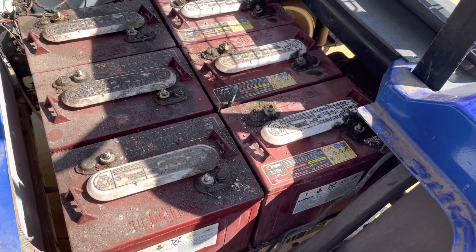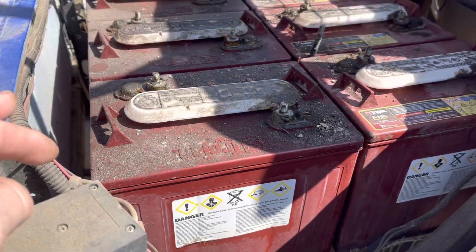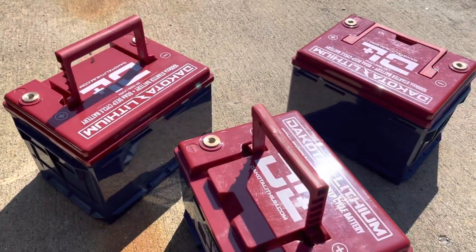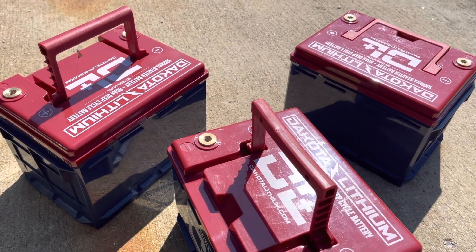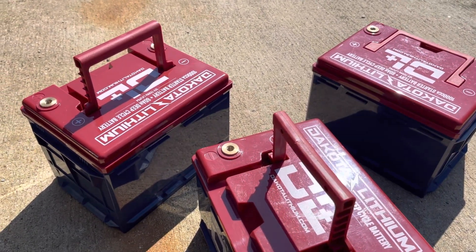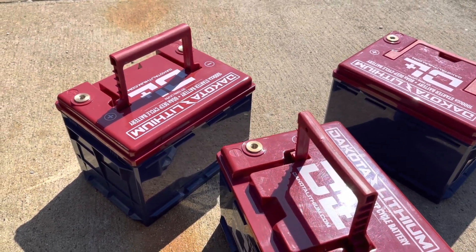Let me tell you why I bought these. The Dakota lithium batteries are more expensive, but they carry an 11-year warranty. They specifically chose an 11-year warranty because they were going to offer a 10-year warranty, but they do everything 110%, so they said why not do that with the warranty as well — so they made it 11 years.